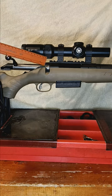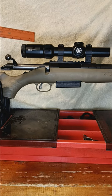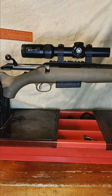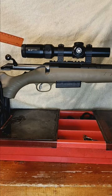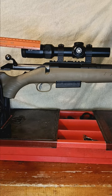Does your rifle have a lot of recoil? Make sure your scope isn't too far back — it'll give you a good case of scope eye. What I usually set my rifles for is from the back of the scope to the trigger, I usually set that to about two inches.